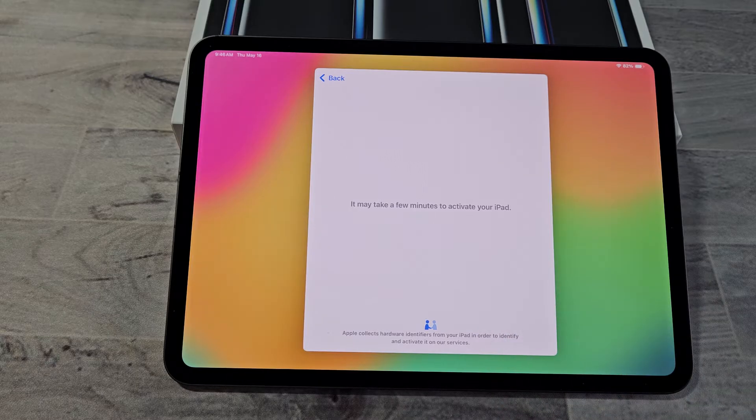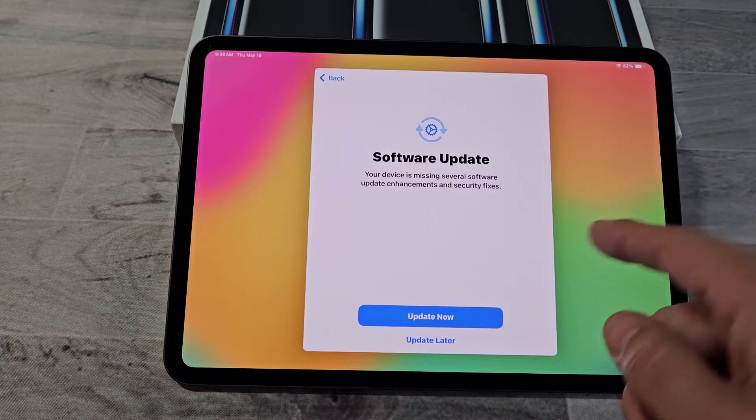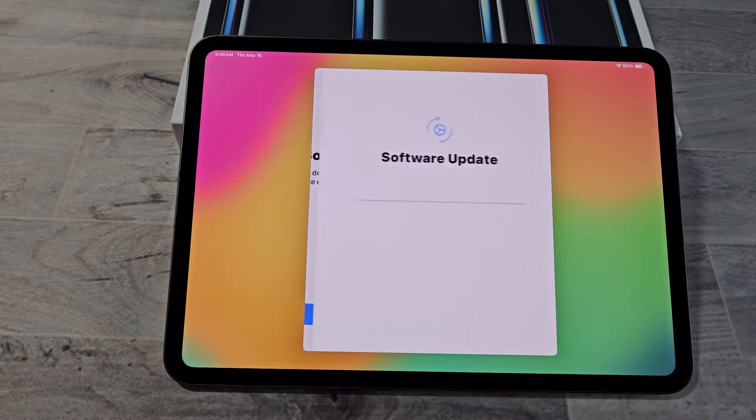This may take a few minutes to activate your iPad. There's a software update — you can update now or update later. For myself, I will update now.